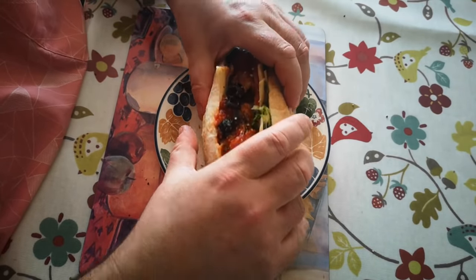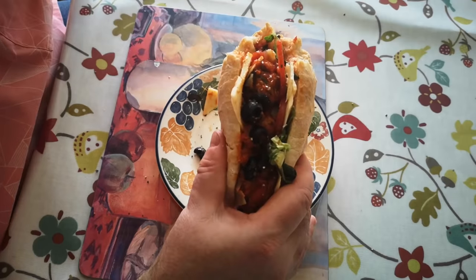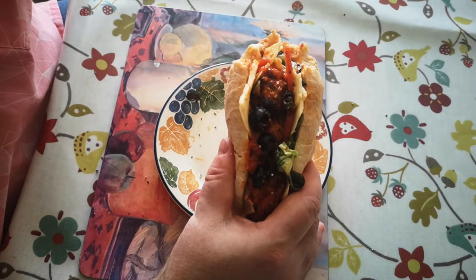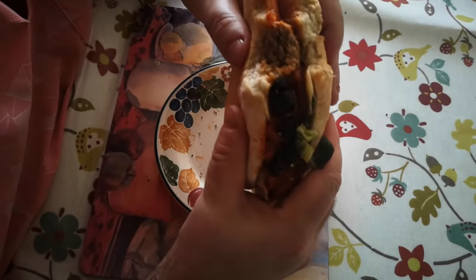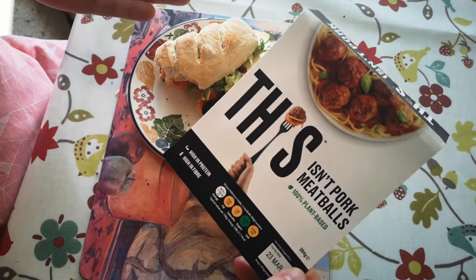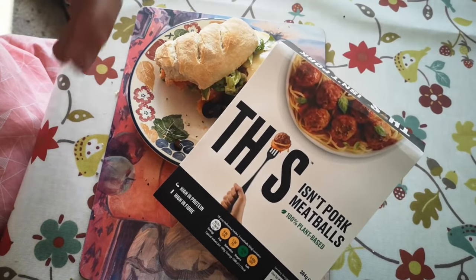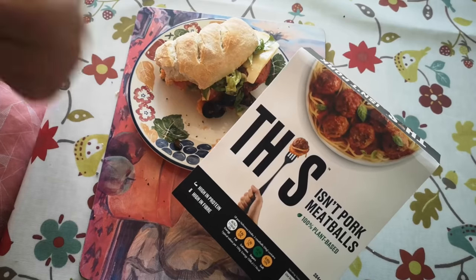Time for the taste test. That 100% works. Part of that is because there's so much else going on here — in a meatball sub like this you can get away with a little bit of drift in the ingredients. It's got the required meaty chew, it's got the appropriate savoury flavour, and it's in a tomato sauce with cheese and olives and everything else. That actually really works. So there we go — This Isn't Pork Meatballs. In a context like this, because of what you do with meatballs — you cook them in a sauce, you dress them up with lots of other things — you can completely get away with substituting a plant-based alternative such as this. I'm going to give this one a thumbs up.